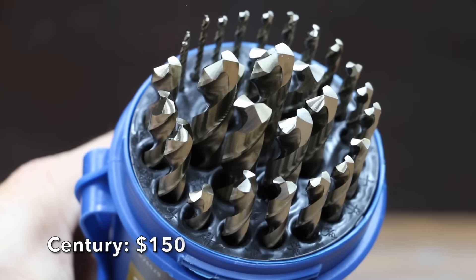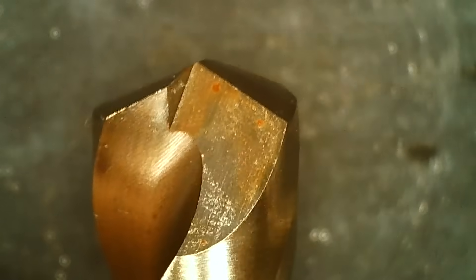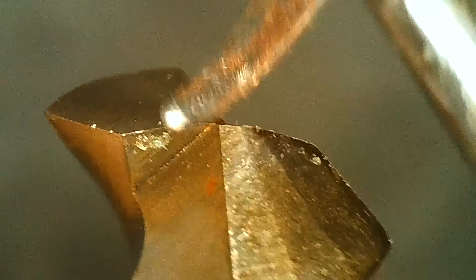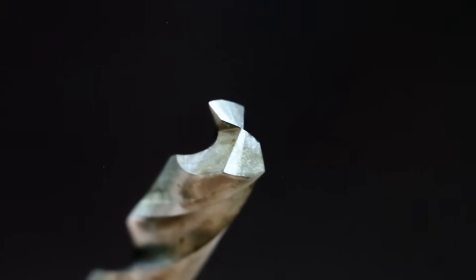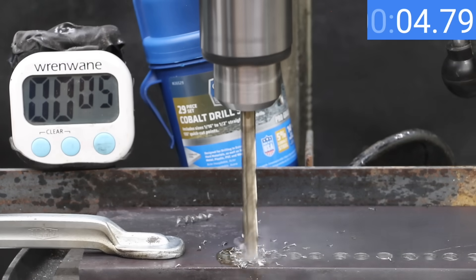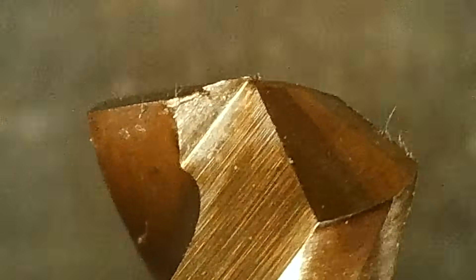At a price of $150 for 29 bits is this Sentry brand, made from 5% industrial quality M35 cobalt. It claims to last up to 12 times longer than average consumer-grade high-speed steel drill bits. The 135-degree quick-cut point penetrates faster and will not walk or wander, and the heavy-duty web resists breakage. The Sentry bits are made in the USA. The Sentry handled mild steel just fine but is not nearly as fast as some of the other brands — 16.98 seconds to drill the hole, though the bit is still in good shape.